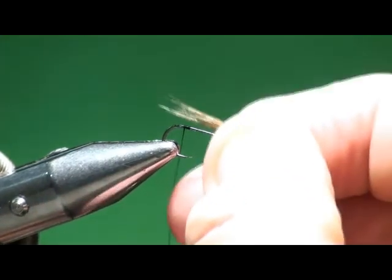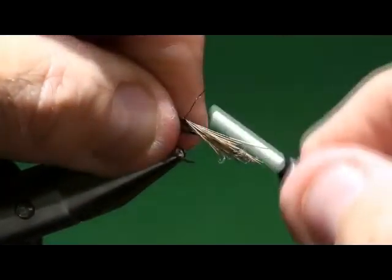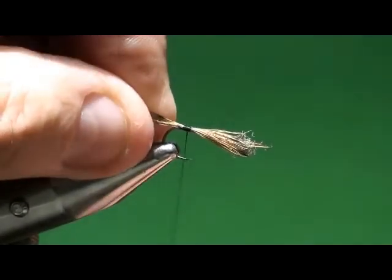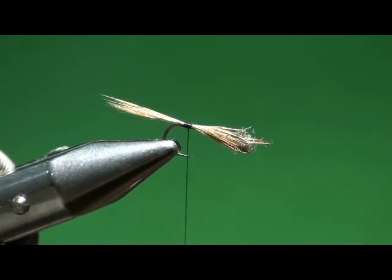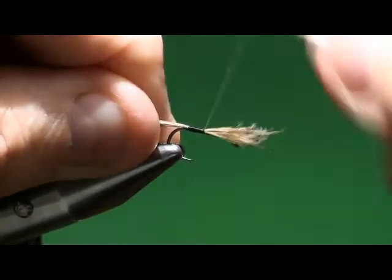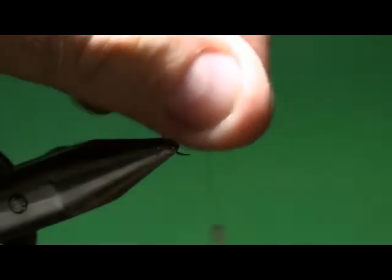I'm going to measure a hook shank in length, transfer that to my other hand, and tie those in. You'll notice I actually started them on the near side of the hook, knowing that when I wrap my thread around it it's going to pull it up to the top. I've just done this enough to know what the material's going to do — I'm anticipating the problem of it rolling over to the side. I tied it in at the 9 o'clock position rather than 12 o'clock so that when it rolled, it rolled up to the top of the hook shank. I'm going to bind that down real good.